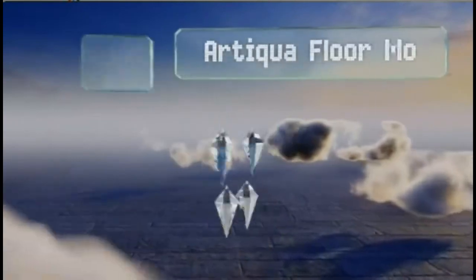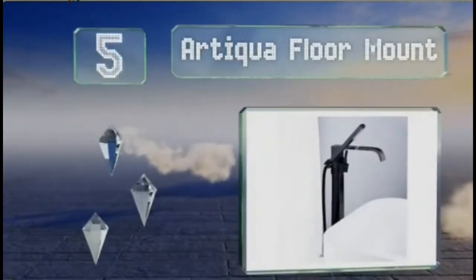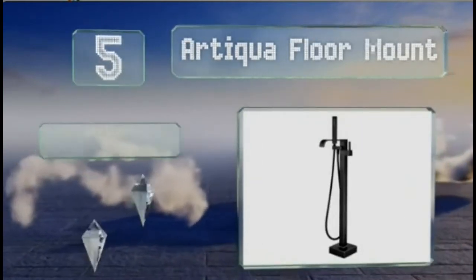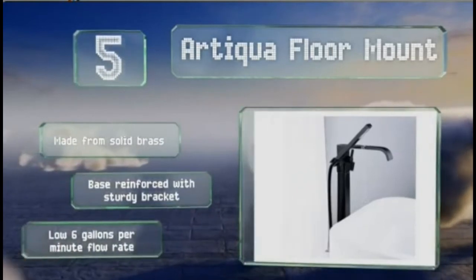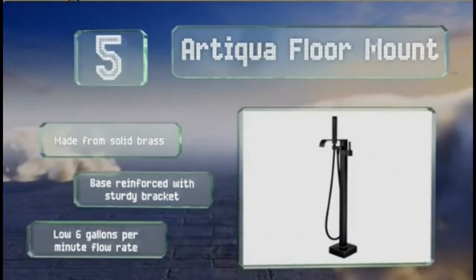Coming in at number 5 on our list, the sharp angles of the Artiga floor mount can add a contrasting dash of modern design to your antique bath. Its convenient handheld attachment can be mounted and rotated to allow the luxury of a sitting shower. It's made from solid brass and the base is reinforced with a sturdy bracket, but it has a low flow rate of just 6 gallons per minute.